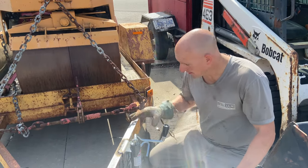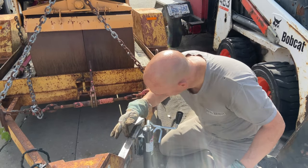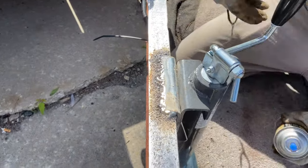Now that the welding is complete — and I'm not a welder by trade, this is just a basic weld — it will hold the jack to the trailer, and that's good enough.